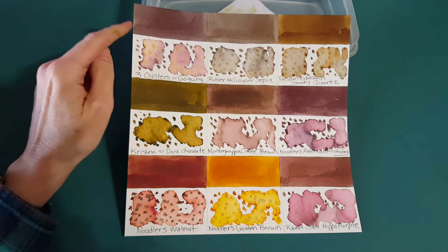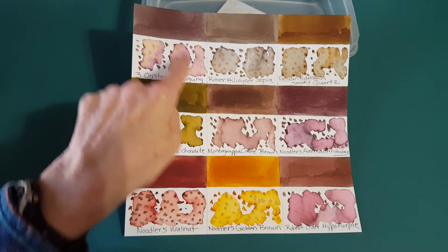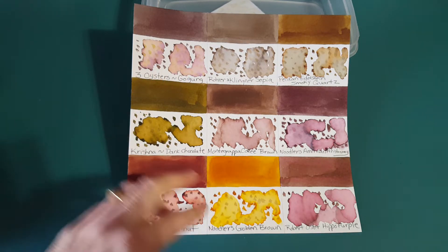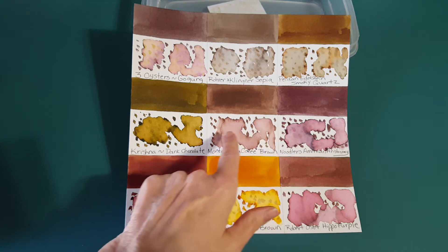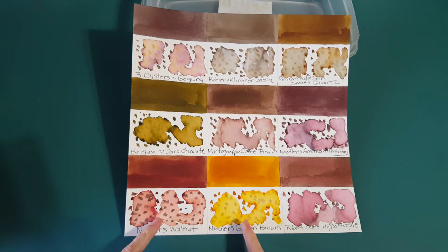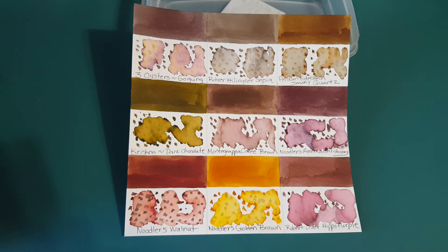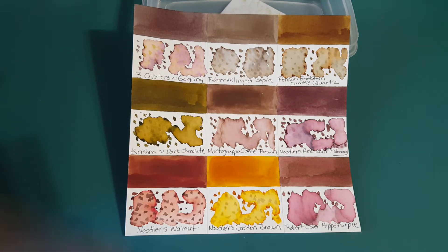Here's our panel made special for today — the ink is in the top left corner. As you can probably see, it's a complex color: some purple comes out and it's got dark edging, yet you can still see underneath, which isn't always the case. Compare that to Montegrappa Coffee Brown, where you can hardly see what was going on underneath, and Robert Oster Hippo Purple similarly. The closest in my collection was Rohrer & Klingner Sepia — I was surprised it wasn't darker, but it's in the same family.